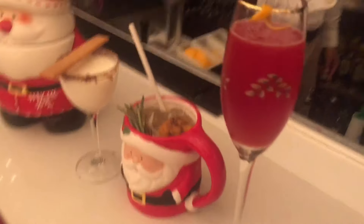Three festive cocktails. Cheers! Cheers. Cheers. Thank you.